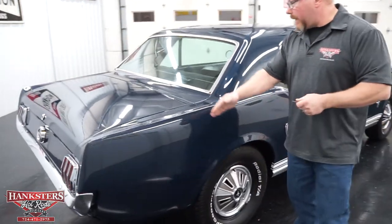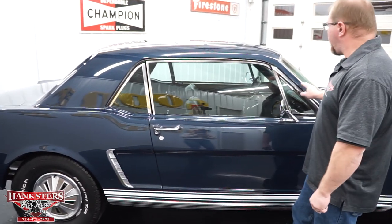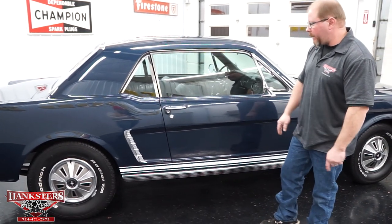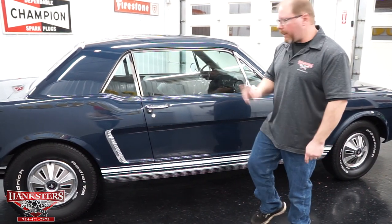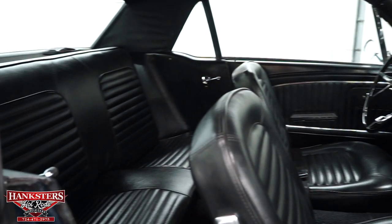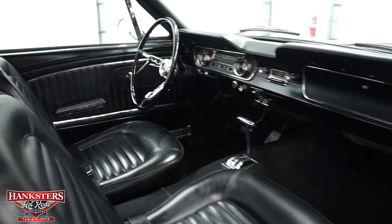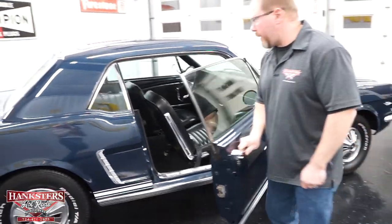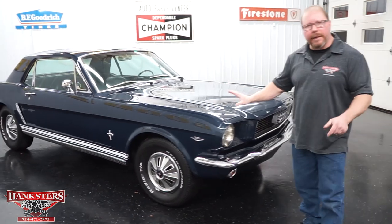Down the passenger side, body lines are all nice and straight and line up correctly. Glass is all in great shape on this side too. There's no rain gutter molding — it's nice and smooth in that area. You still have all moldings along the rockers, your accent trim on the corner panel, and the passenger mirror. Opening the passenger door, the carpeting, door panels, and dash pad are all in great shape with no cracks. Seat upholstery has no cracks, tears, or rips. You can see the floor shifter for the automatic transmission. The door shuts nice and easy as well.